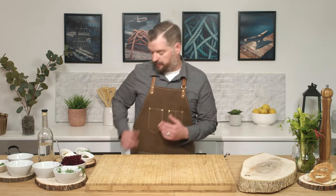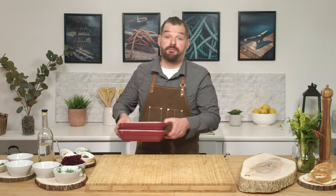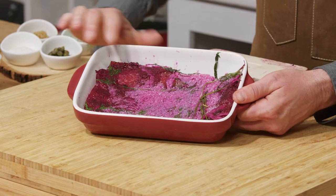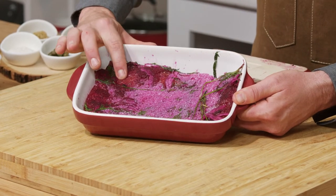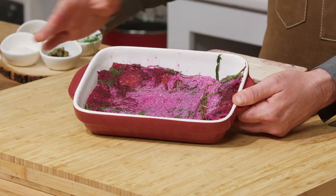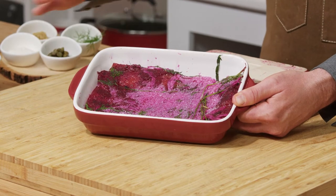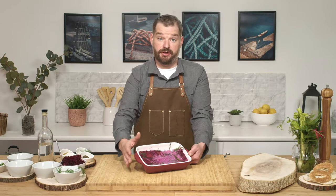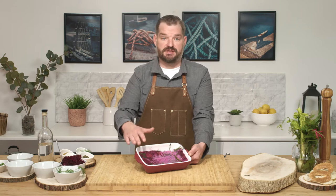So now we have our Atlantic salmon in the fridge curing. To speed things up, we have one that we've cured 48 hours ago. What you're looking for is the fish to look like this — you have some firmness, the moisture has left the fish, the dill looks a little wilted, and the salt and sugar have come together. This is a good indicator that your fish has completed the curing process. From this point, we're going to rinse it in the sink to get rid of the excess salt and sugar.